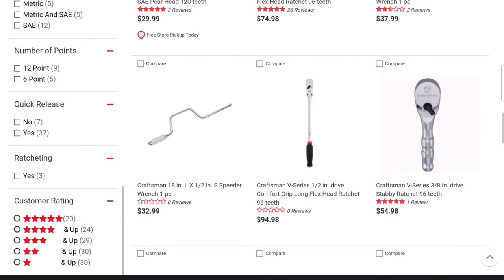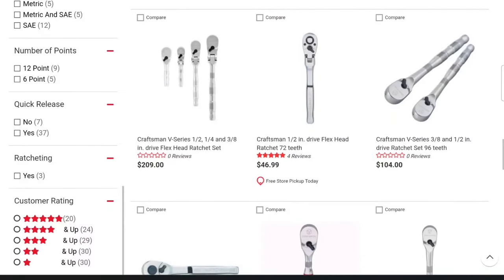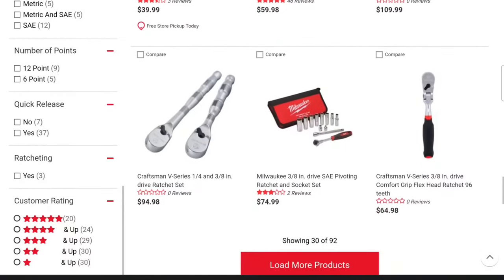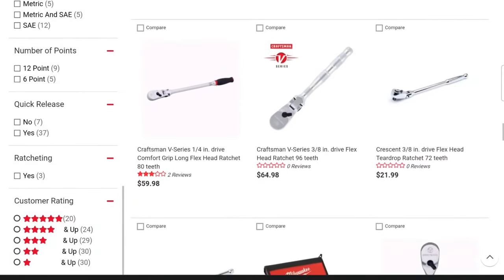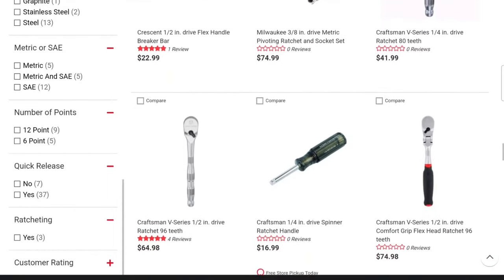There's the V series without the comfort grip handle. Oh look at that — a speeder handle! A good speeder handle, you just can't pass up. Look at the little stubby $54.98 flex head they've got. They've got all the V series stuff here — V series tools for days. Craftsman is definitely well represented, and we haven't even seen the USA-made line yet. There are 92 products in here, so it's pretty cool to see that Ace is offering all this stuff.